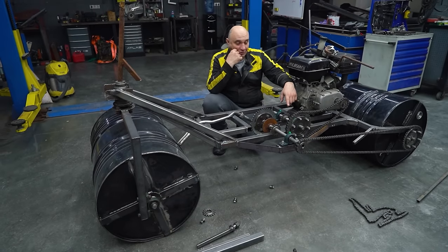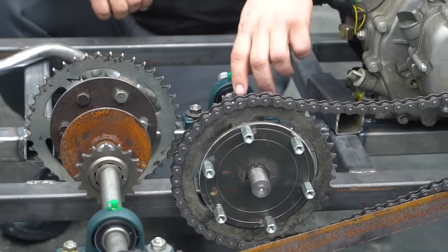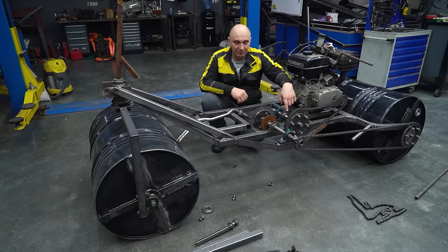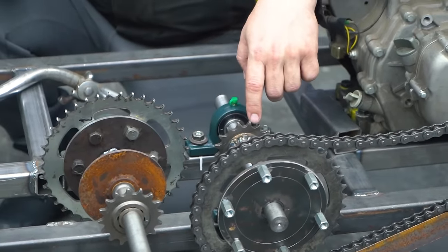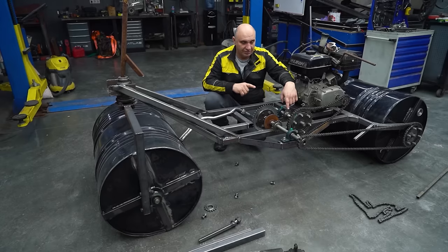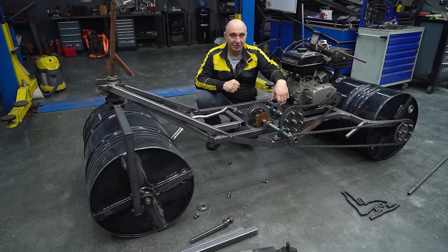We gave it some thought, and the only real working solution was installing another intermediate shaft in order to get even more reduction. That is a whole lot of shafts, but what can you do? We do want this to be able to pull well. As for speed, we don't need this to be fast. So yeah, another intermediate shaft, then we attach and tighten all the chains, and we'll be due for another start. We'll see how fast the wheel is going to be rotating. We'd prefer to keep the speed low, because we need this to have plenty of pull.